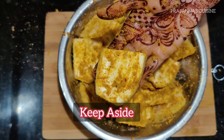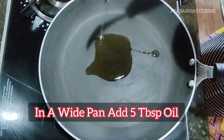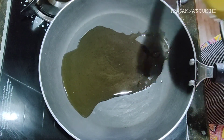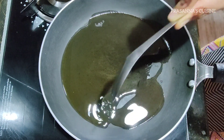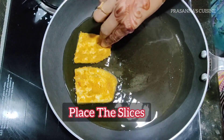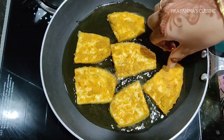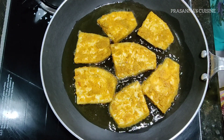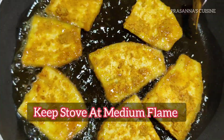Add a half cup and a half teaspoon of the seasoning. Add a half piece of sauce. Do on low heat, then turn to medium flame.